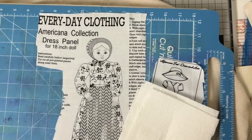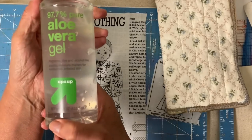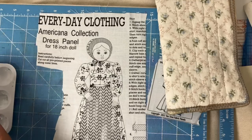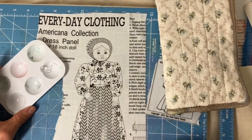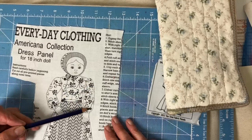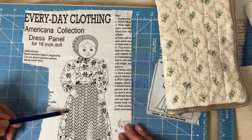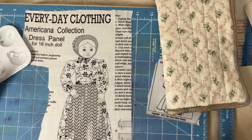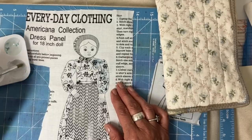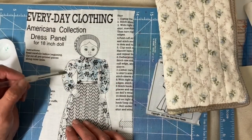I'm taking out my Inktense pencils and I'm going to add some color to this cute little doll figure. I'm gonna use my aloe vera gel to do the activating, and I also have some water off to the side. I'm using a round brush and I have four different colors picked out. I have that cool quilted piece off to the side and I'm kind of matching some colors to that — doing some greens and some blues. I just lightly added the blue with the pencil and then I'm activating it with the gel.